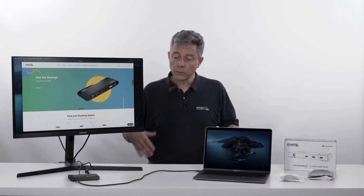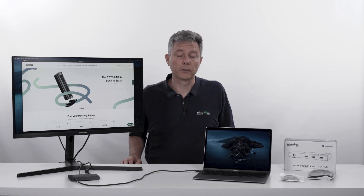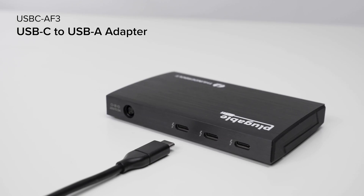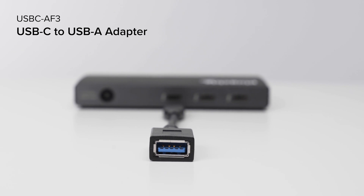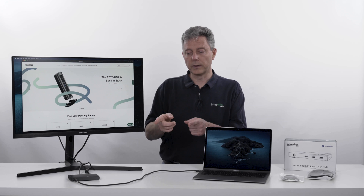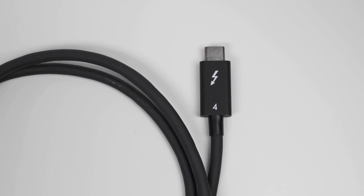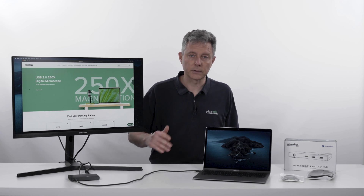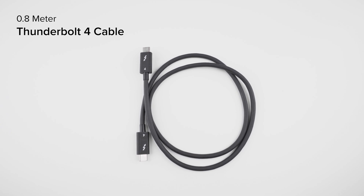So what if we want to connect a keyboard or a mouse? Well, we have the Plugable USB-C AF3, a little adapter that connects into a USB-C port and exposes a classic USB port, the kind that we've had for years. You can see here with the Thunderbolt 4 cable that comes with the Plugable hub how much distance you can get between the laptop and the hub. We include a 0.8 meter Thunderbolt cable in the box.